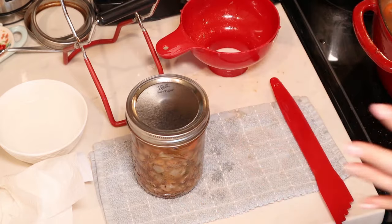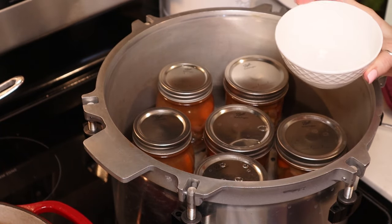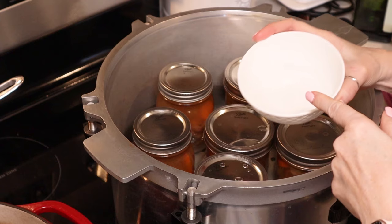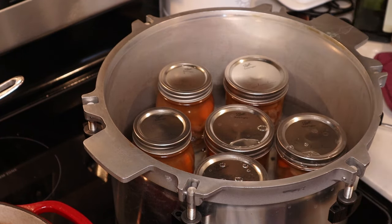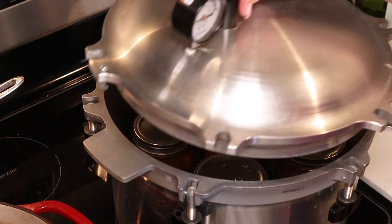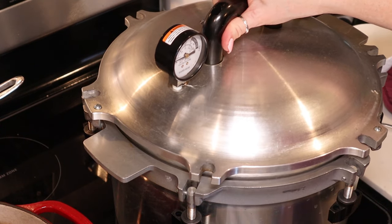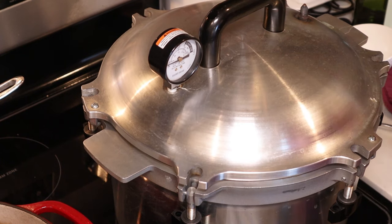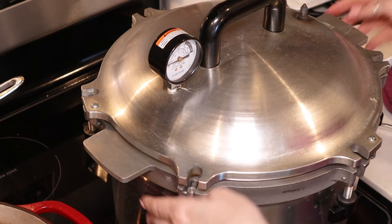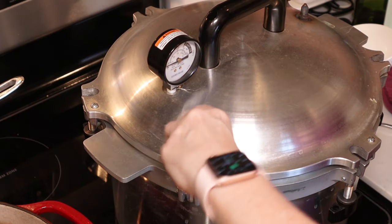Into the canner they go. That gave me seven jars of stew. I'm going to take my leftover vinegar — a couple of tablespoons — and put that in my canning water to keep the minerals from collecting on my jars. Now I'm going to add the lid to my canner. For the All-American canner, you line up the arrow with the notch and then tighten your thumb screws down two at a time on opposites.